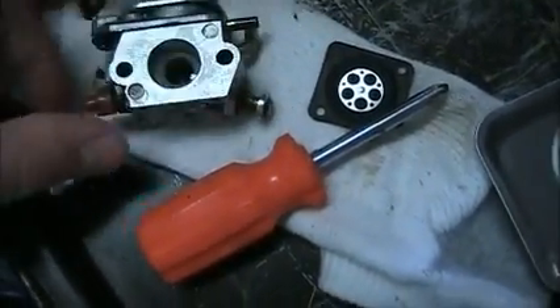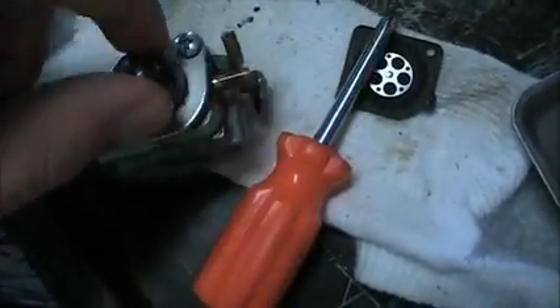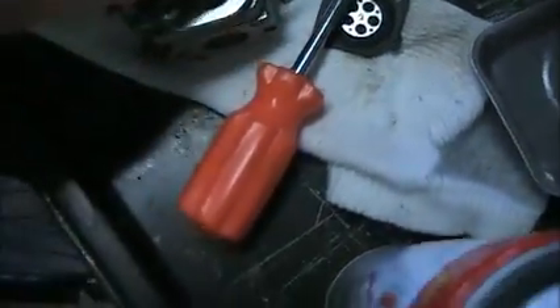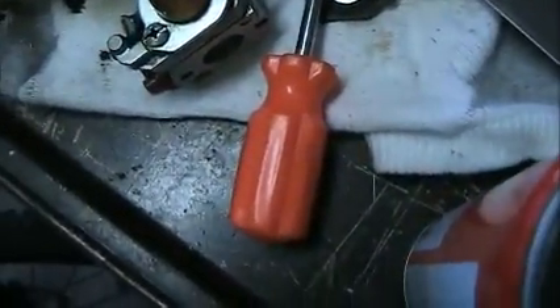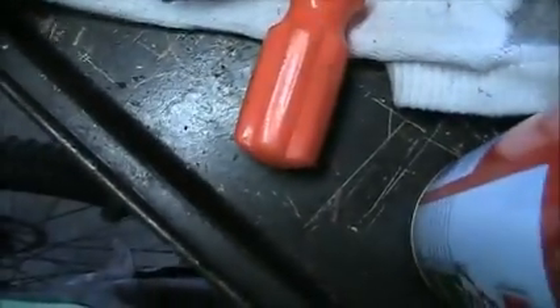Take that off and clean the area on the underside. Make sure all the holes are clean - you can use the straw end on your carburetor cleaner to clean out the little holes and everything. So I'll go ahead and clean out the carburetor and show you how to do that.